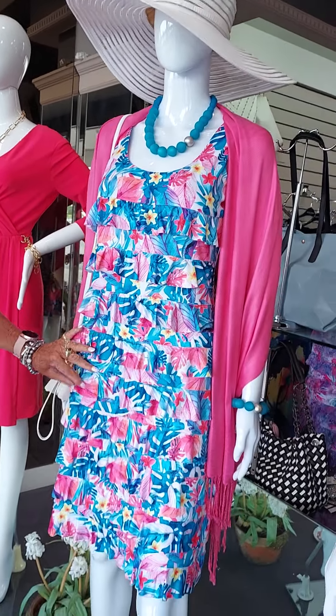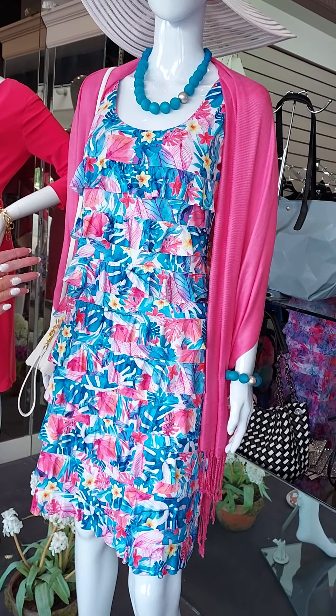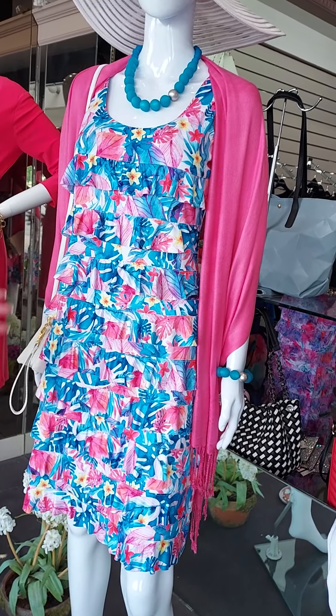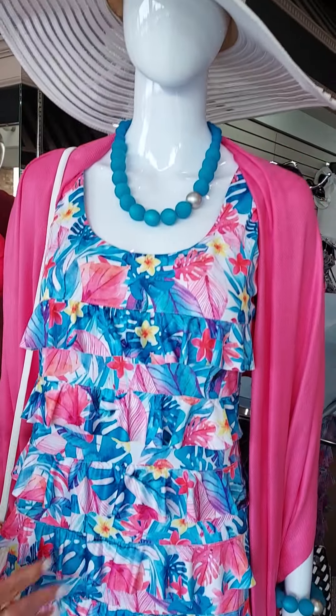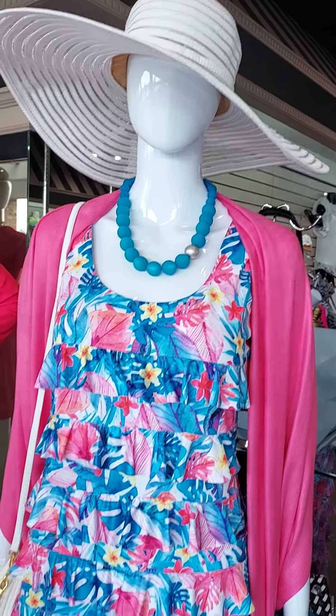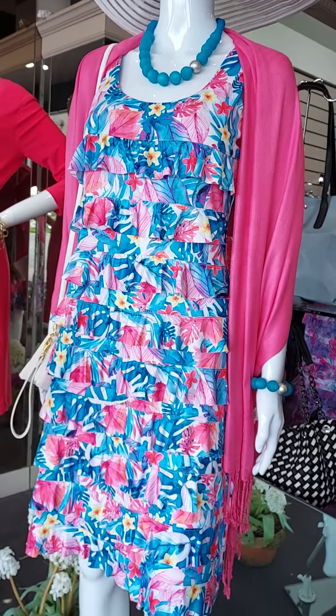This one is a simple ruffle dress, and I'm telling you what, we sell this style all the time. It hides tummies, everything — you won't believe it, but you do have to come try this dress on because it hides everything. We've put a little shawl over it and a little hat. Couldn't that be fun just to go to a graduation party?